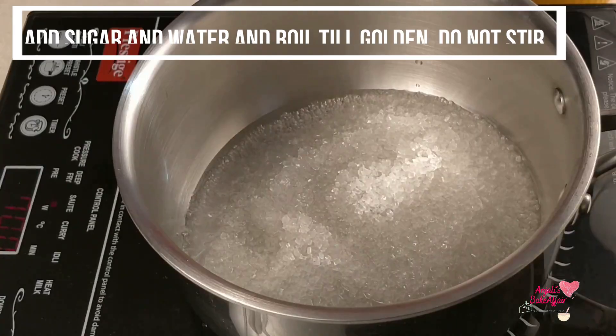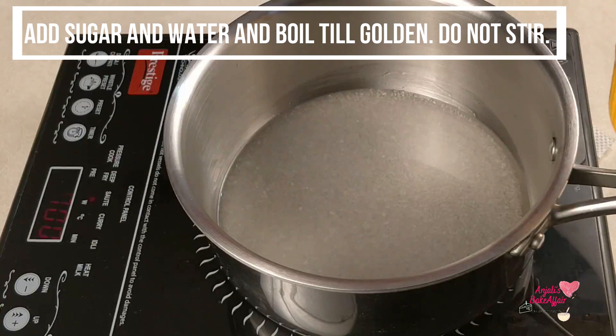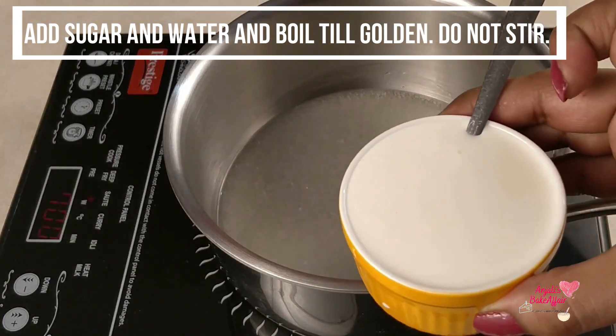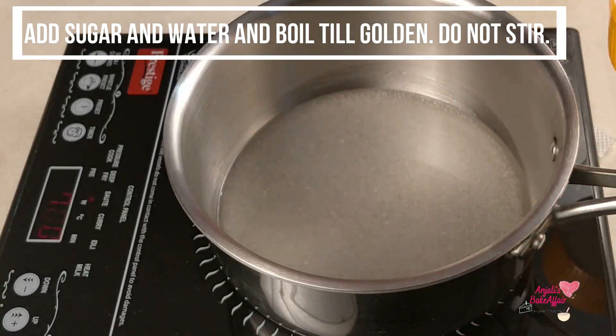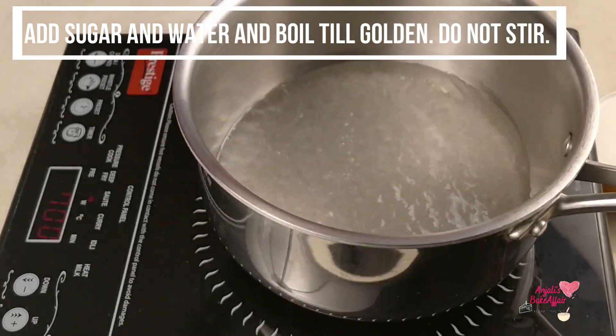You have to focus on two things. Number one is that you have all the ingredients — like cream and butter — ready near your stove, so that when your caramel is ready you can pour them in immediately.